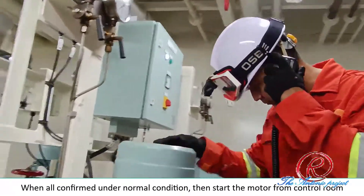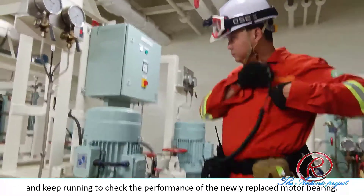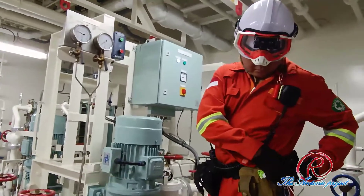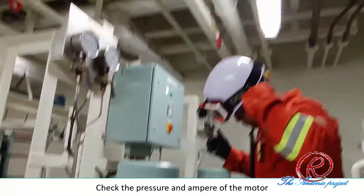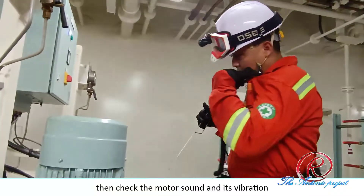When all is confirmed under normal condition, start the motor from the control room and keep it running to check the performance of the newly replaced motor bearing. Check the pressure and ampere of the motor, then check the motor sound and its vibration.